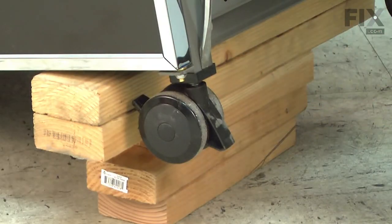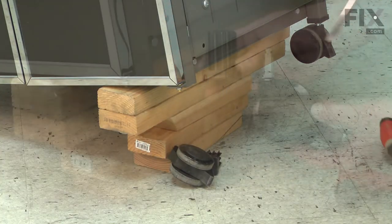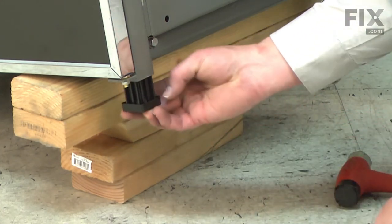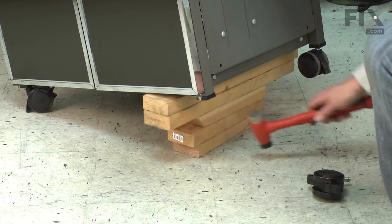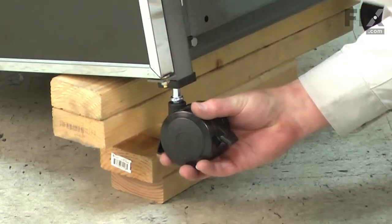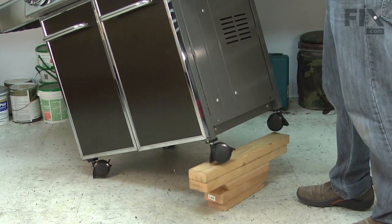I'll use a large screwdriver and a rubber mallet to tap the old insert and caster out. Now I can install my new caster and insert. I'll start with the insert followed by the caster, and I'll finish up by lifting the grill off of the two by fours.